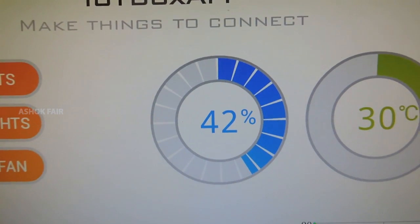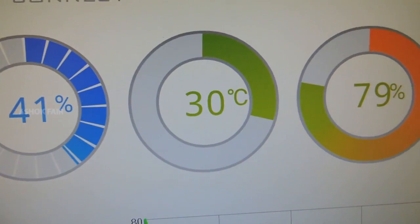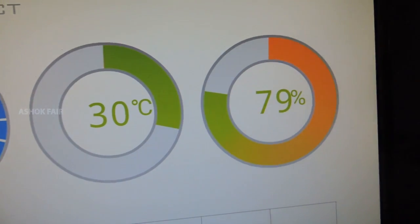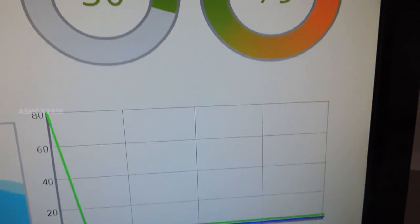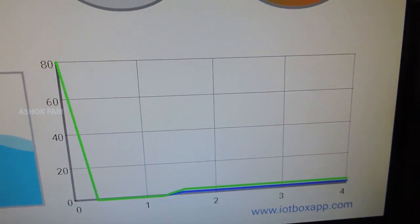Light intensity. Temperature. And humidity. This graph shows the variation in angle for X and Y directions.